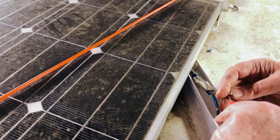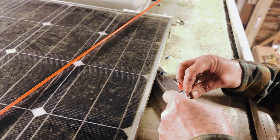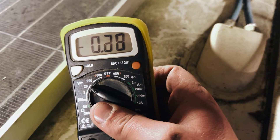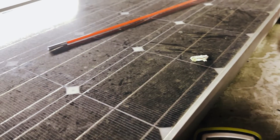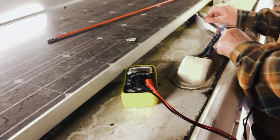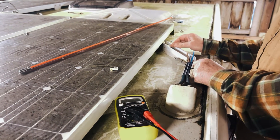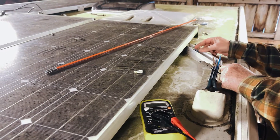Dad's just putting the multimeter onto the two wires coming out of this outside panel here, and what we'll see is that this particular panel is producing almost nothing — not even one volt. If we do the same for the middle panel, it's producing about eight volts. So clearly there's an issue with this panel — it's probably faulty, probably died, maybe just due to age — but anyway, that is what we're working with.